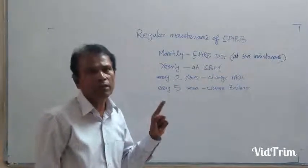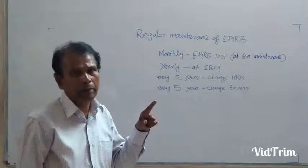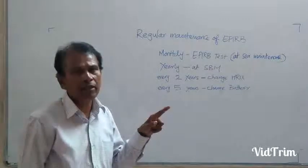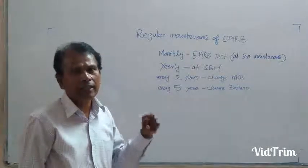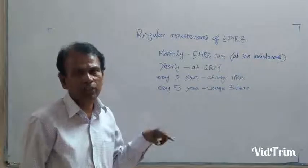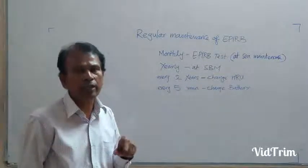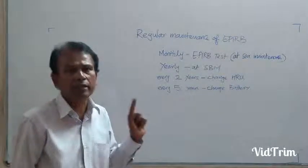Second, check the physical condition of the EPIRB. Then, you have to read the instruction label — how to activate it, how to operate it, and how to test it. Read the battery: check the battery expiry date and annual service date. Check the lanyard, check the HRU validity, and also you have to test the EPIRB. These are all the maintenance points for the EPIRB that we have already discussed.